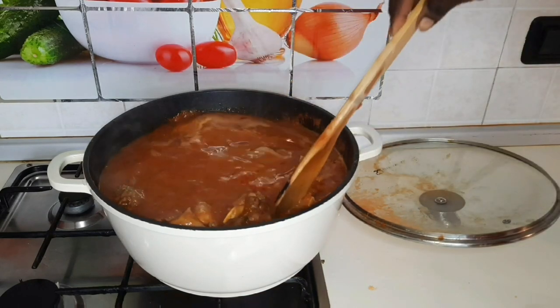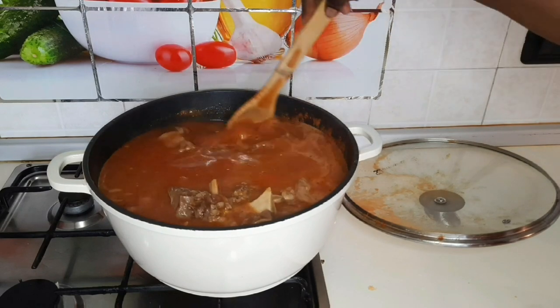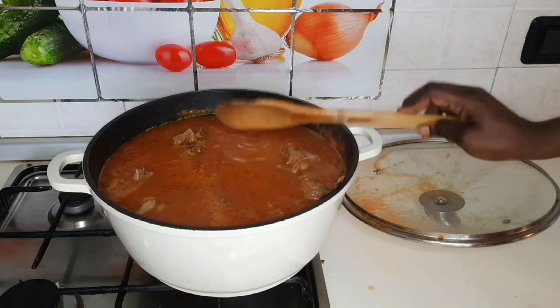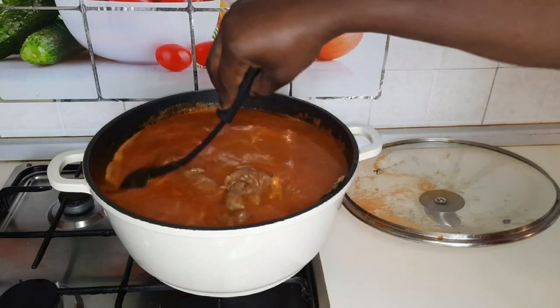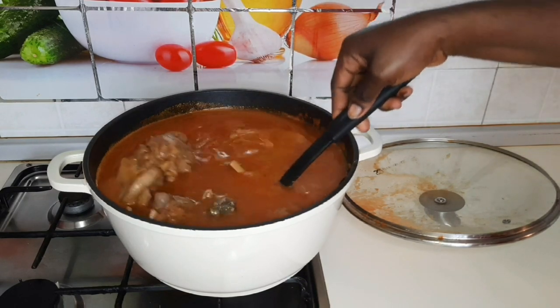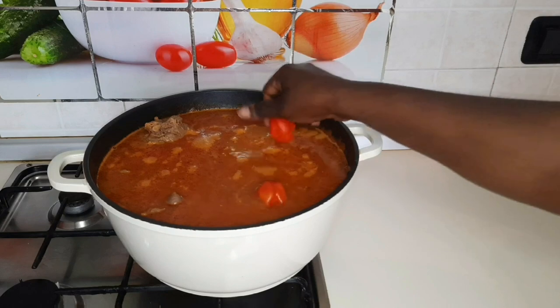I have to add additional water. I want mine to be light, but not too light. I'll put the water according to preference. Some people prefer it very light, others prefer it thick, but I want mine to be normal — like average. I'll go ahead and add my pepper.